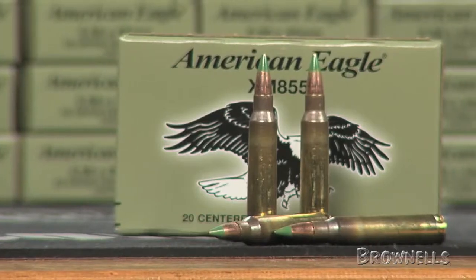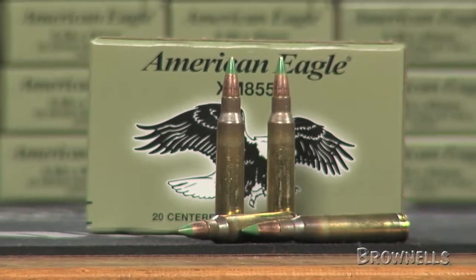The green tip is the military designation of the M855 as a steel core round. Because of the steel core, it should not be fired against steel targets or backstops.